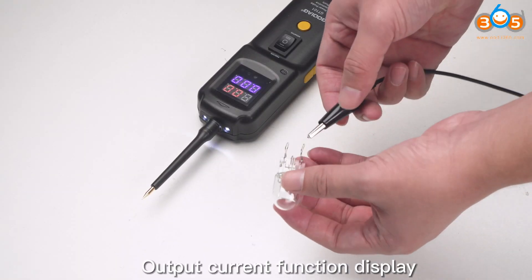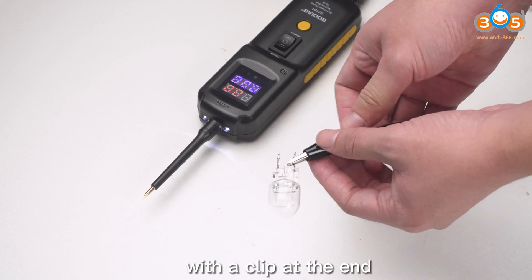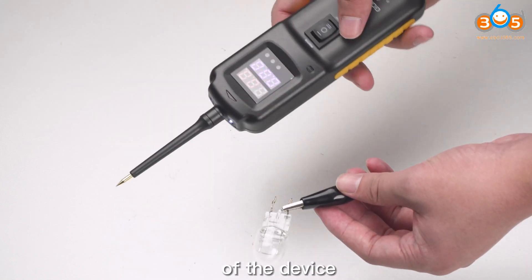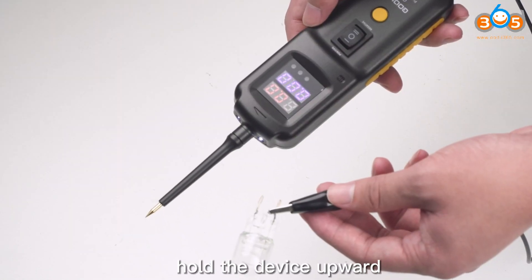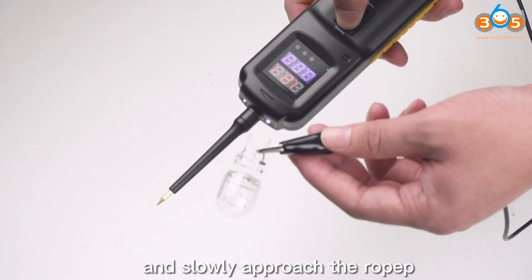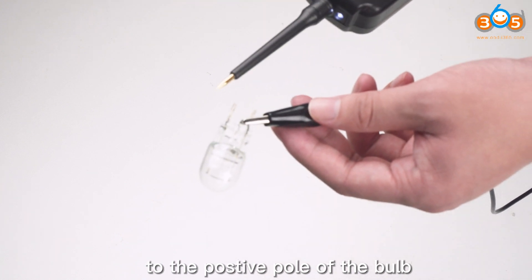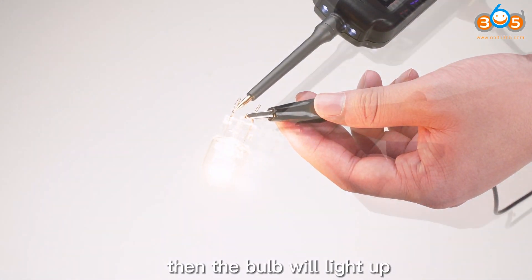Output current function display. Clip the negative pole of the bulb with the clip at the end of the device. Hold the device upward and press the switch to output positive electricity, and slowly approach the probe to the positive pole of the bulb. Then the bulb will light up.